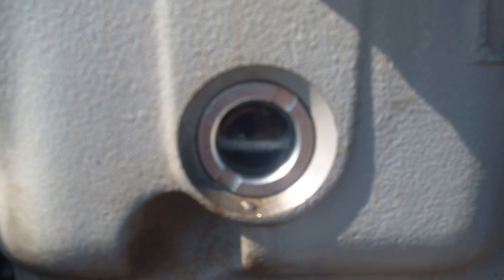As you can see here, we've got a brand new sight glass with about a quarter to one-third oil level in there. Before we started, you couldn't see the oil level at all.